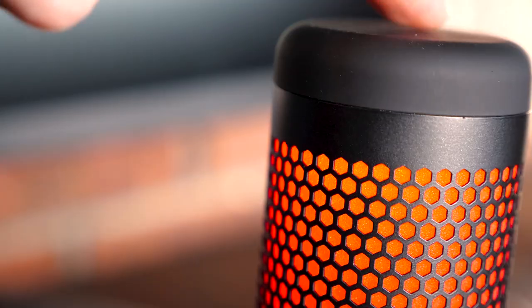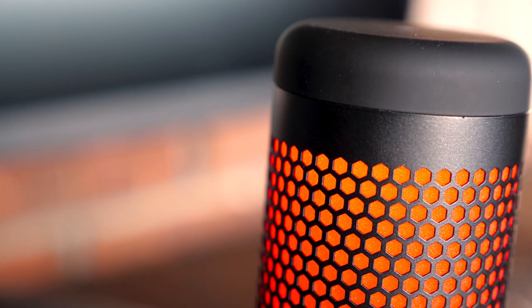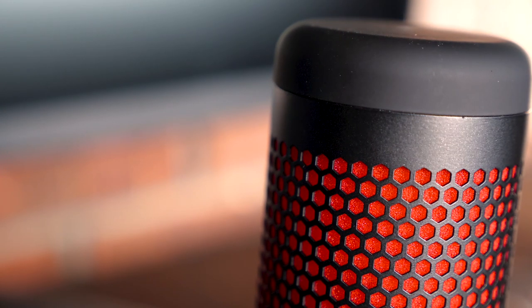I've saved the best for last: the mute button. When you press this bad boy, the LED light goes out. You'll have very clear visual feedback when your mic is muted. This helps with accidental muting — or even better, muting when things shouldn't be heard, like when you're dropping some hacks, fricks, or even...